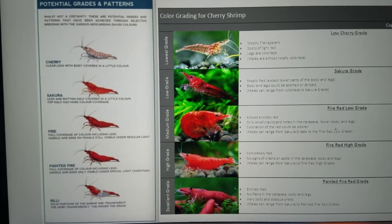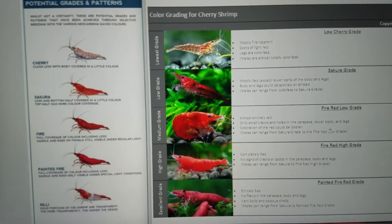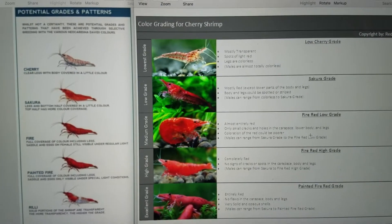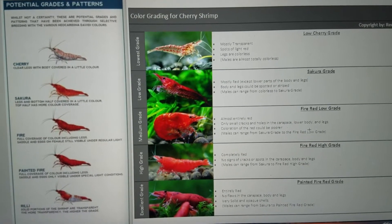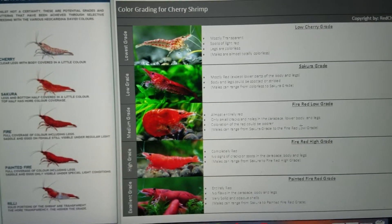Today we're going to be talking specifically about cherry shrimp and the breeding thereof — how you can turn your mediocre shrimp into better shrimp. And then briefly we'll touch on Bloody Marys and how they are a different shrimp altogether than this line of cherry shrimp. So, jumping right in.